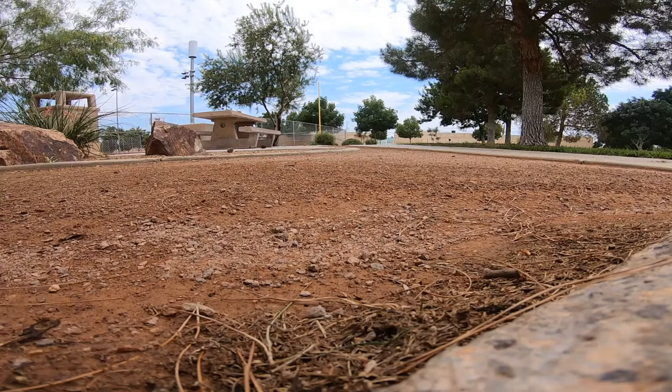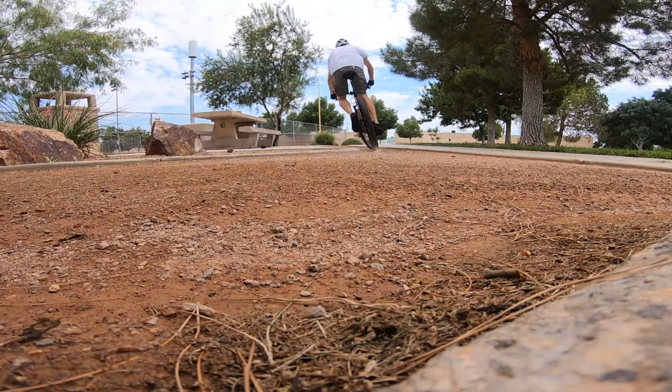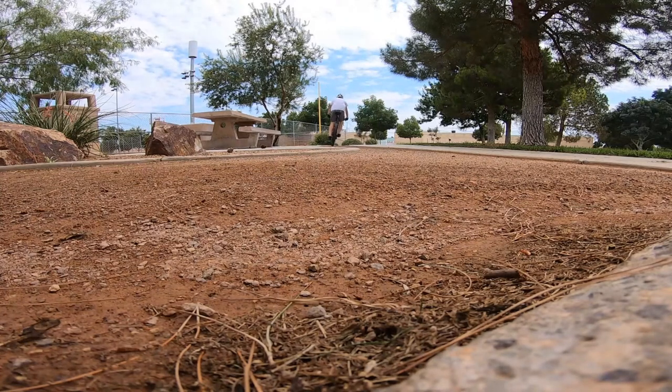We'll get going with this video. For this video I put the Trail Boss on the front and still have the Rock Razor on the back. It's kind of funny how it worked out, because of the rim that I have on the front it brought up something else to my attention that I want to explain.